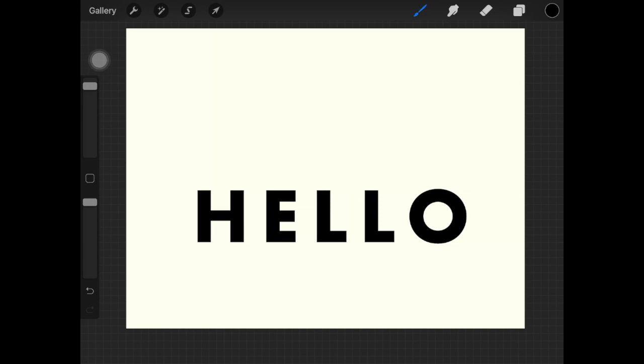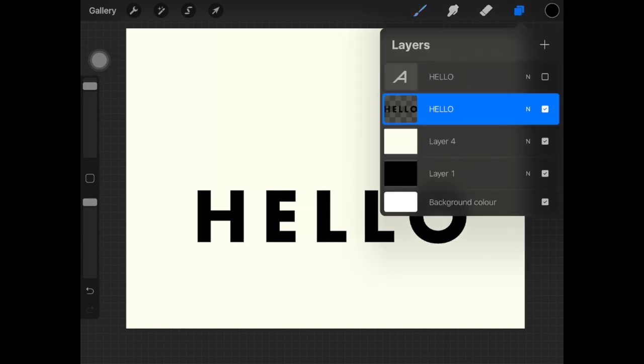The only part that's gonna be visible is the one with the lines, which is why I colored the text black. Now if your background color is pink, for example, then you're gonna paint it pink because pink is the part which is gonna be hidden. I hope you're getting what I'm trying to say.